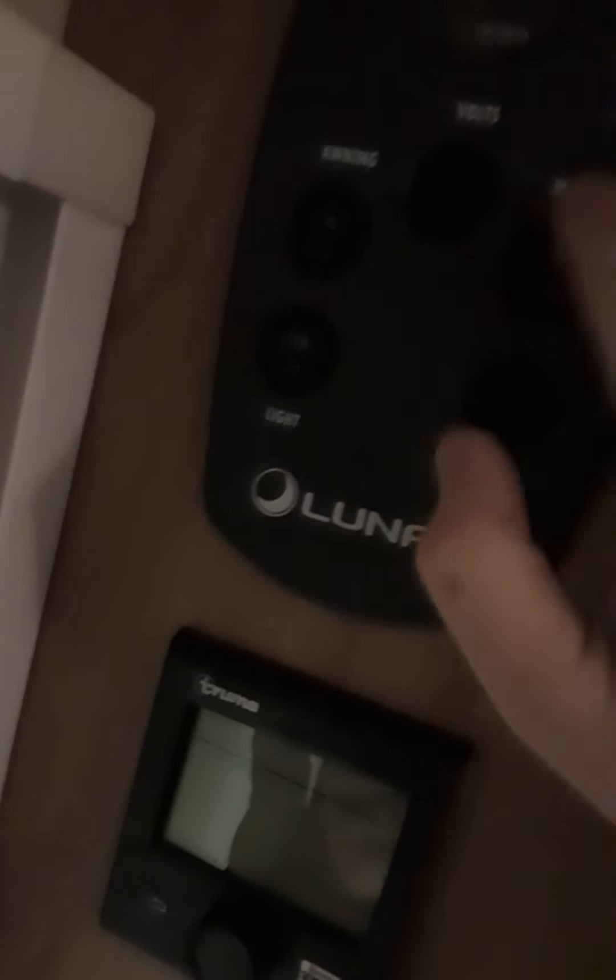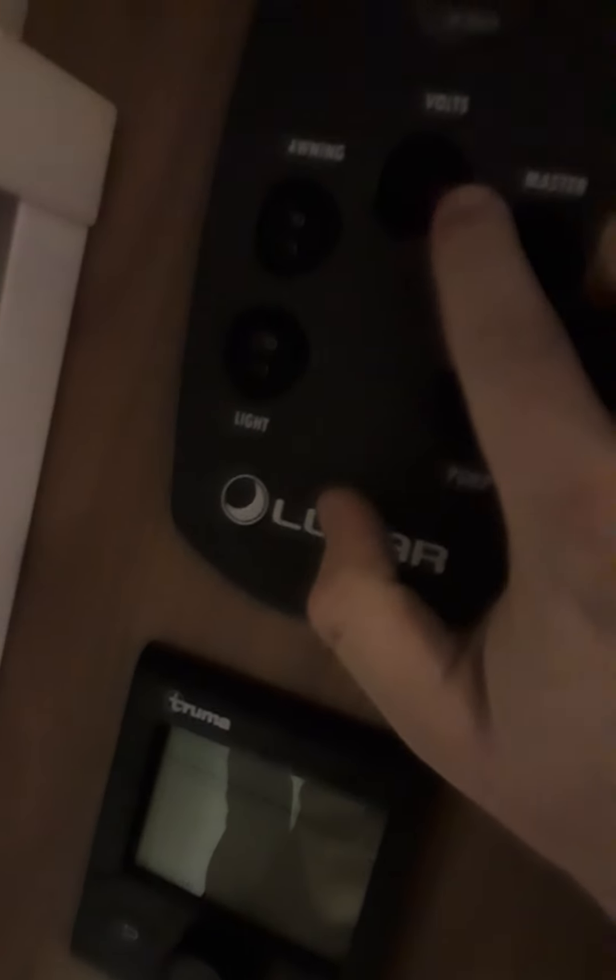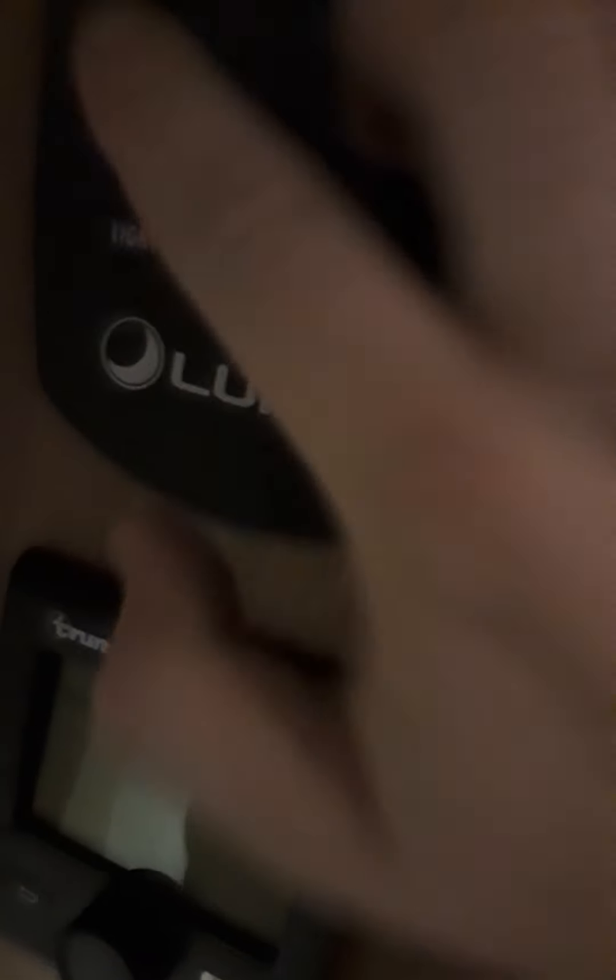Inside the caravan, to the right-hand side as you come in the door, you have your main control panel. On the left here you have your awning light. Your master switch does all the 12-volt supply in the van. The light switch controls just the lights, but there are individual lights which turn on and off.